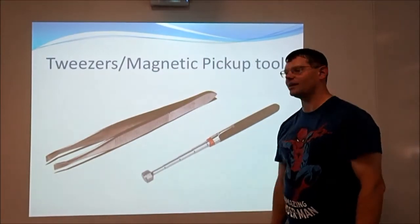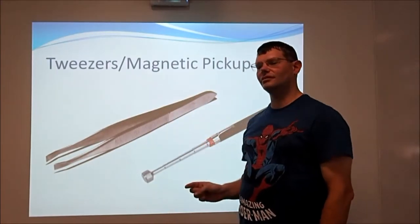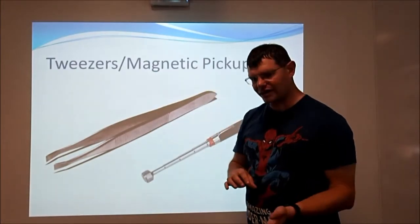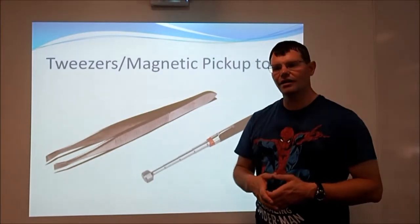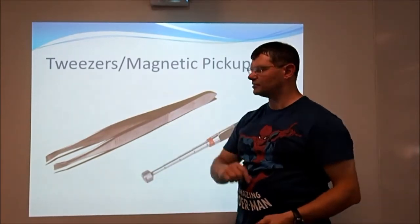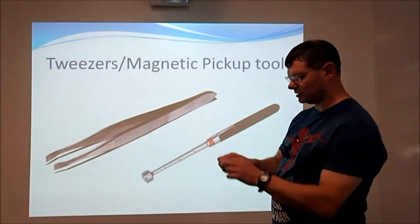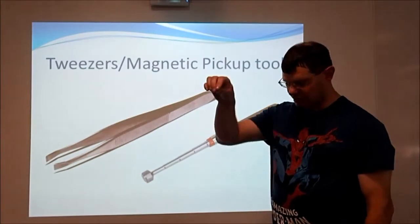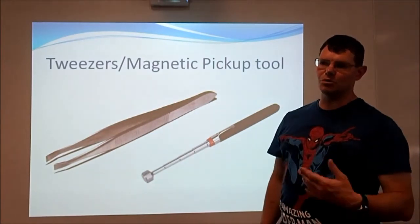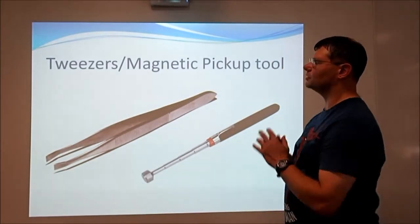Tweezers and a magnetic pickup tool. The crossheaded screws used in computers are really good at being dropped and falling inside the machine, rolling under the motherboard into places you can't reach. Rather than picking the machine up and shaking it, you can use tweezers to put into the gaps and pick things up. A magnetic pickup tool is basically a telescopic pole with a magnet on the end — if you've dropped a screw, you can just pick it up. A nice easy way of retrieving things that have fallen into inaccessible places.